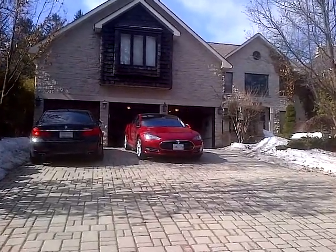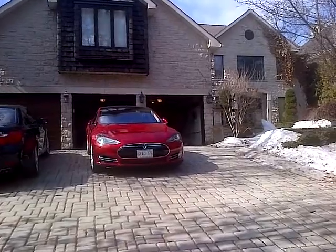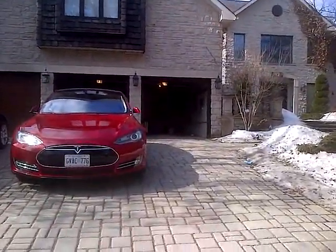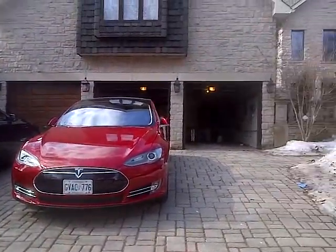So today is Wednesday, April the 2nd, and I guess this is actually my first video shoot of 2014. So what we're going to be doing today here in this residence is installing a car charger for this brand new Tesla that this customer has purchased.